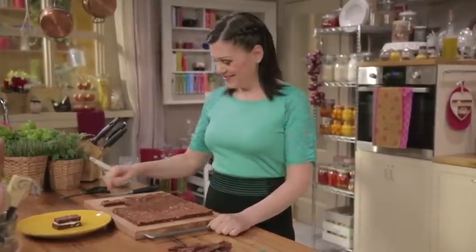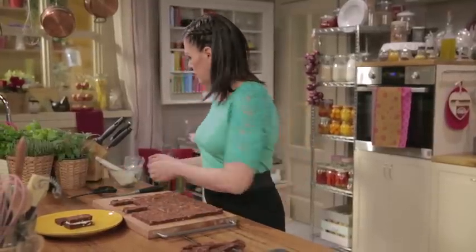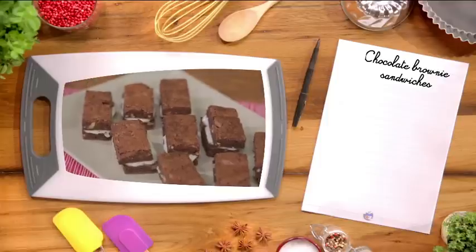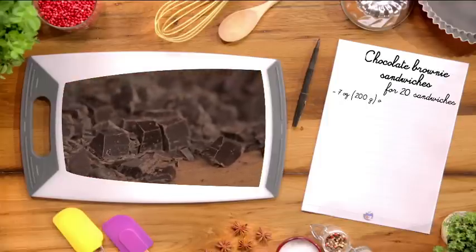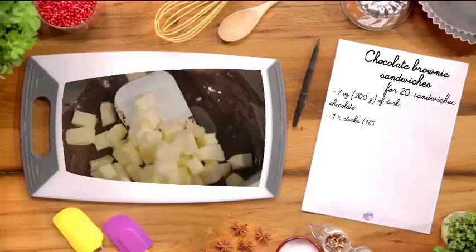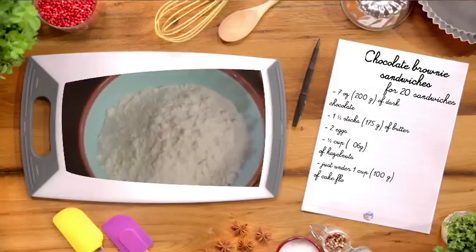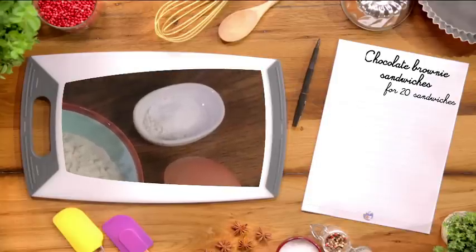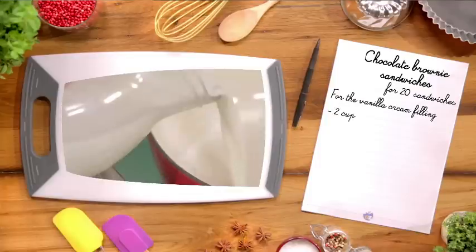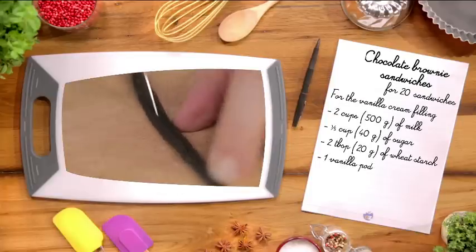Let's go over the ingredients needed for this recipe — for 20 chocolate brownie sandwiches: 7 ounces of dark chocolate, 1½ sticks of butter, 2 eggs, half a cup of hazelnuts, just under 1 cup of cake flour, 1 cup of sugar, 1 teaspoon of baking powder. For the vanilla cream filling: 2 cups of milk, ⅕ cup of sugar, 2 tablespoons of wheat starch, 1 vanilla pod.